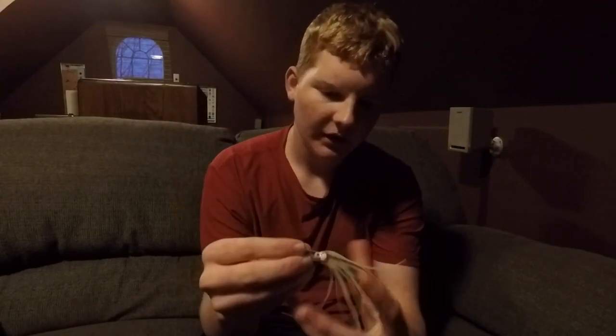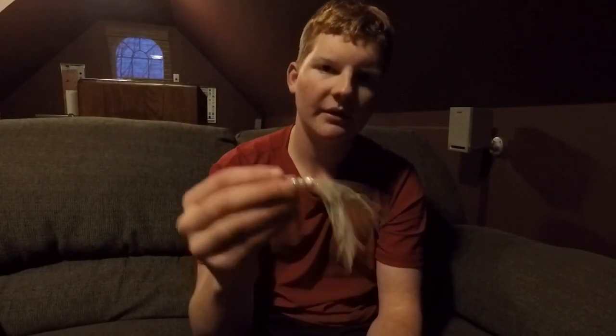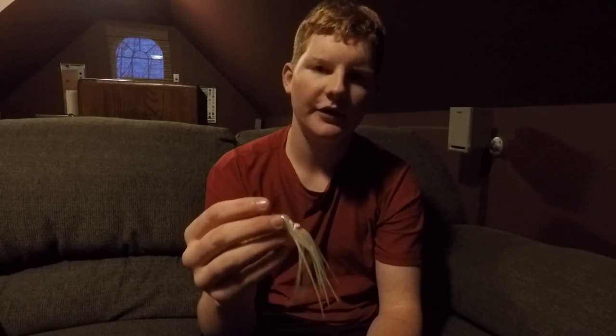A little bit about hoochies — hoochies have been around for a long time, and they imitate a candlefish or a squid. King Salmon like to feed on those, and they are intended to be used behind a flasher. When you're towing your flasher through the water, your flasher's spinning and it's kicking the squid around behind it. If you troll a squid all on its own, you're probably not going to get any bites. Remember, the fat end of the flasher always faces back toward your hooks.